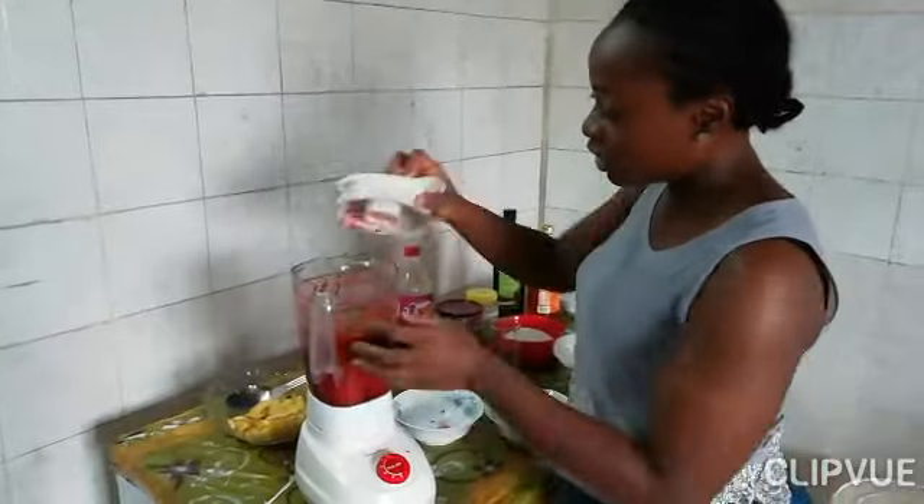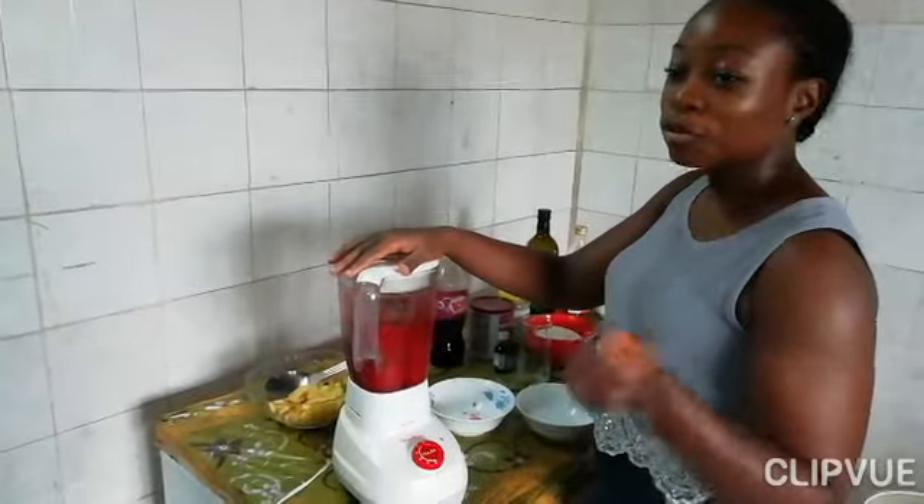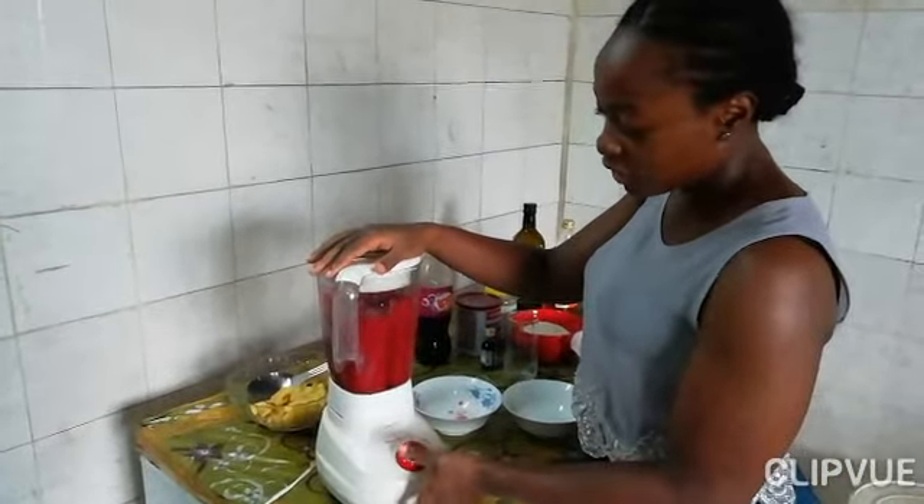This smoothie is great for great skin, good health, and for those who want to lose weight as well. So now I'm just going to do the last blend.